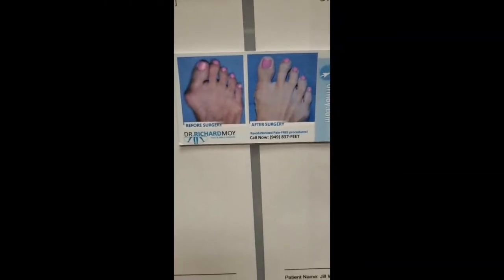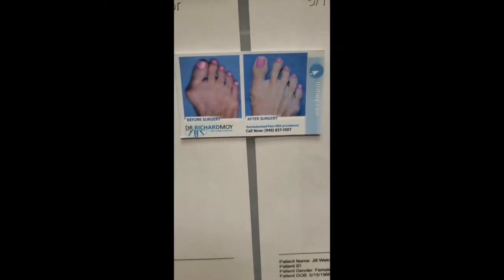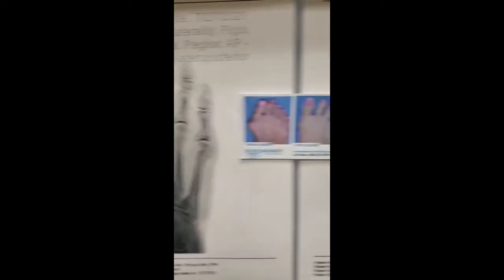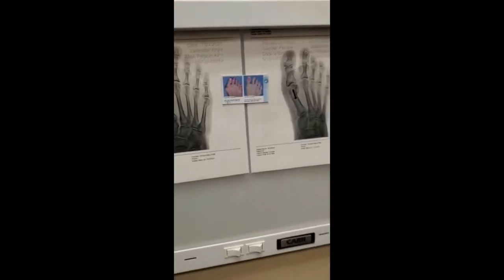We have Jill's foot here, five days after surgery. That was immediately after surgery. This is what the x-ray looked like before surgery, and that's what it looks like after.